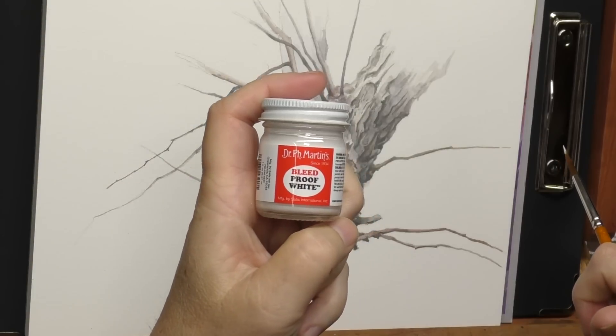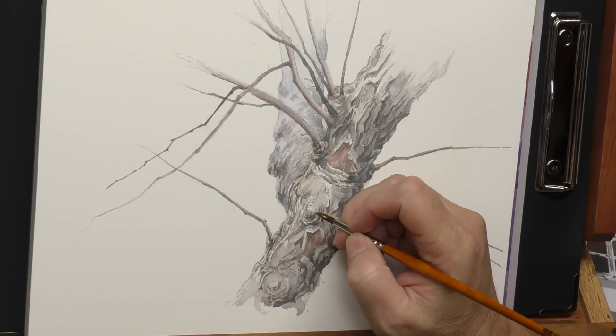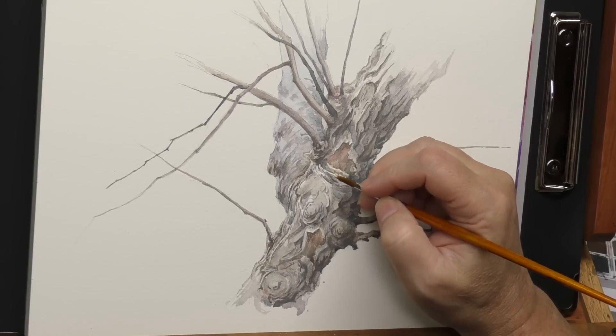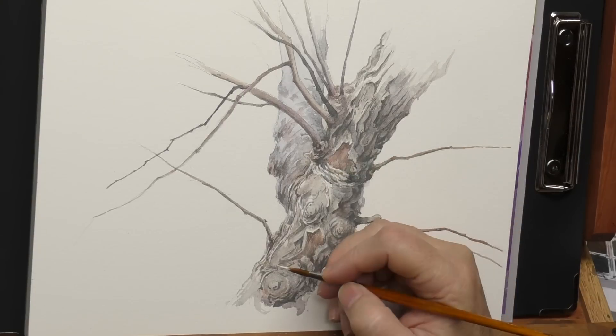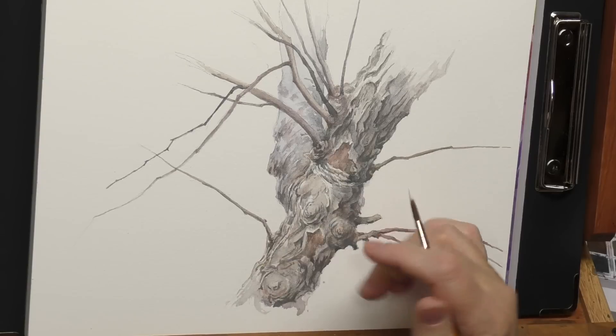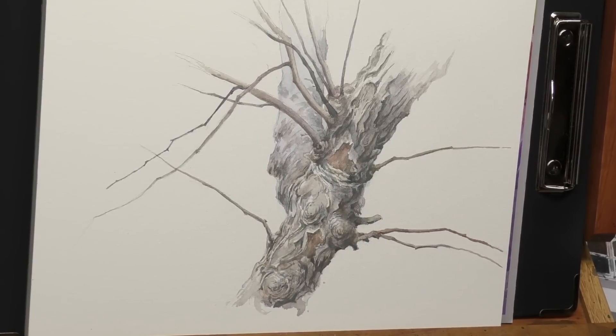I will add a few highlights now that I've got most of the detail in. I'm just going to use bleed-proof white for this — I could also use white ink, but I like the bleed-proof here because it's water-soluble, and if I want to soften it later, I can. It's pretty much the last step: on the light side of this piece, I'm just picking out a few glints and highlights to complete the way the light rotates around the subject. I think that works — we've got a piece here that communicates all that texture, and yet it's quite a bit simpler than the original.